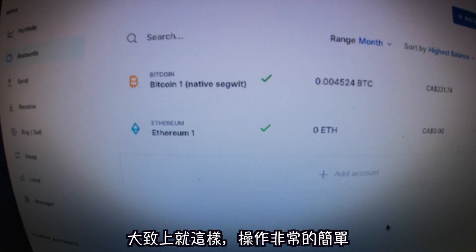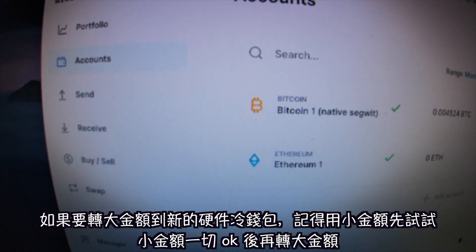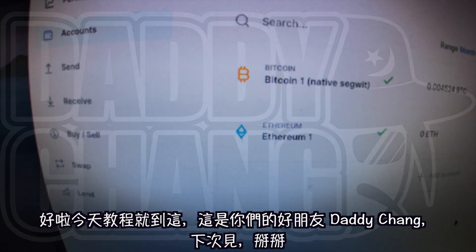The test was successful — we got the $200 sent to our account in our Ledger. That's it, very easy to use. If you want to move bigger amounts, do a test first on your new Ledger, and if it works then start sending bigger amounts to your cold wallet. That's it for today — it's your boy Daddy Chang, I'll see y'all next time. Peace out.